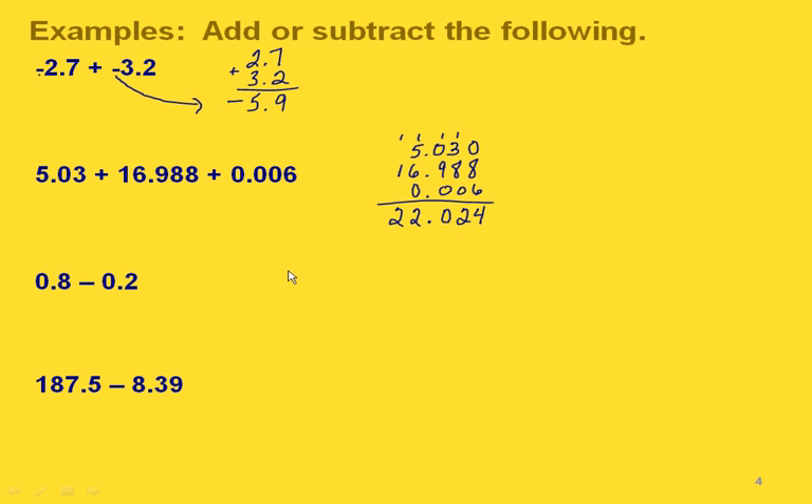In this one we're subtracting, so again we're just lining things up. We take eight minus two is six, our decimal point goes right there, and we just have zeros over here so we write zero there. Our answer for this one would be just six tenths.